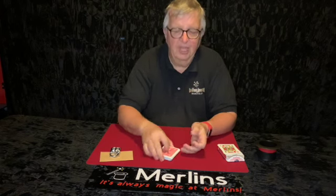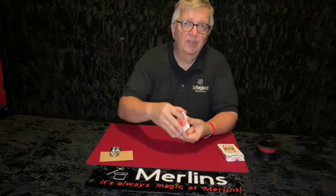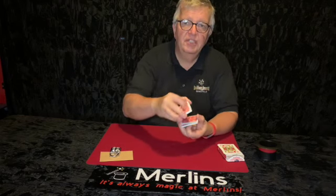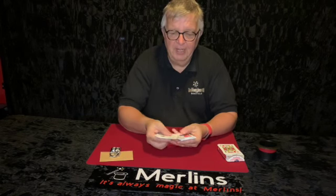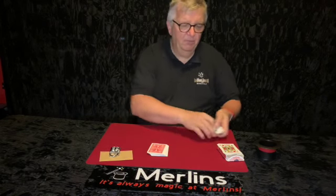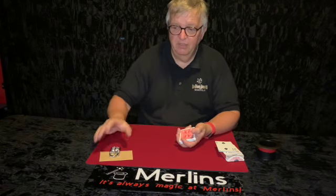So you can cut the cards a few times, get the spectators to say stop whenever they like. So you flick through the back of the cards, they stop wherever they say stop, you just turn all the cards over — so it's a genuine cut at that point. You go through the deck and look at the face-down cards, put them to one side. So we're going to deal off five cards — they're going to represent the numbers of the lock.